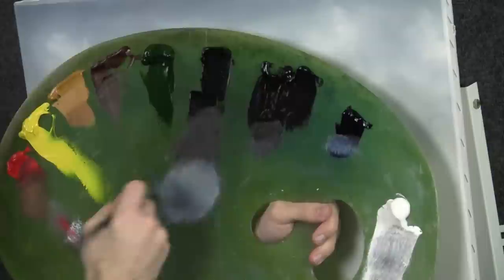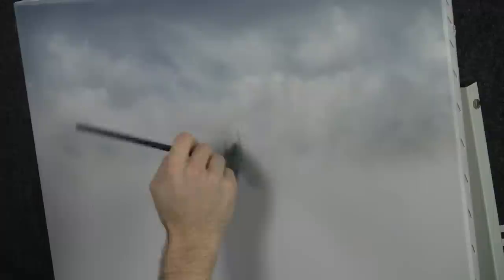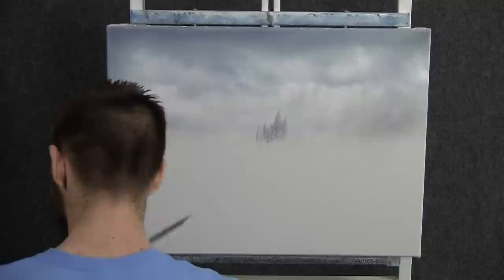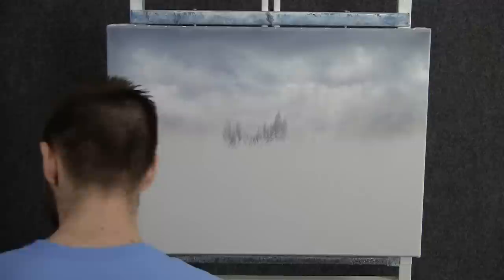Now with the fan brush and some black and white, we can tap it and break the bristles open. We'll come right back here, very, very far away and just tap in the indication of a few trees. We don't need too many. This is very far away. Look at how light and pale these are — you can barely tell that they're back there.